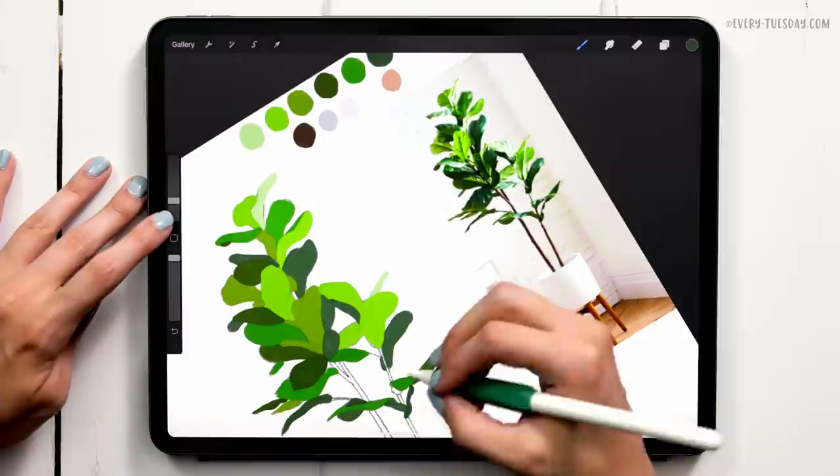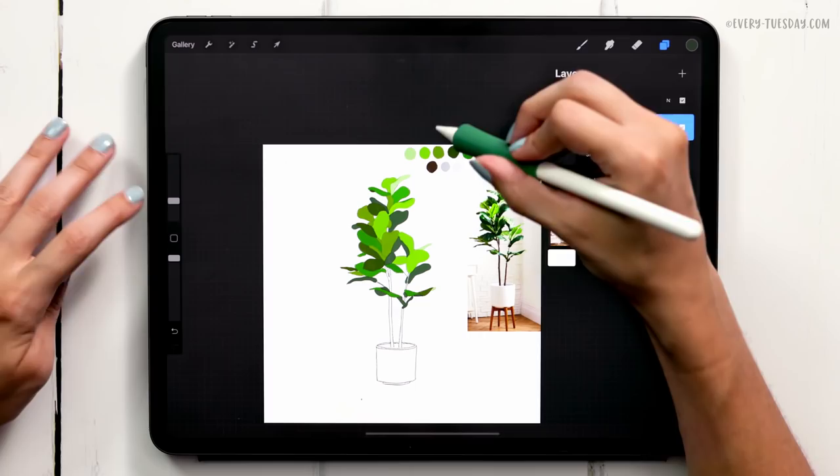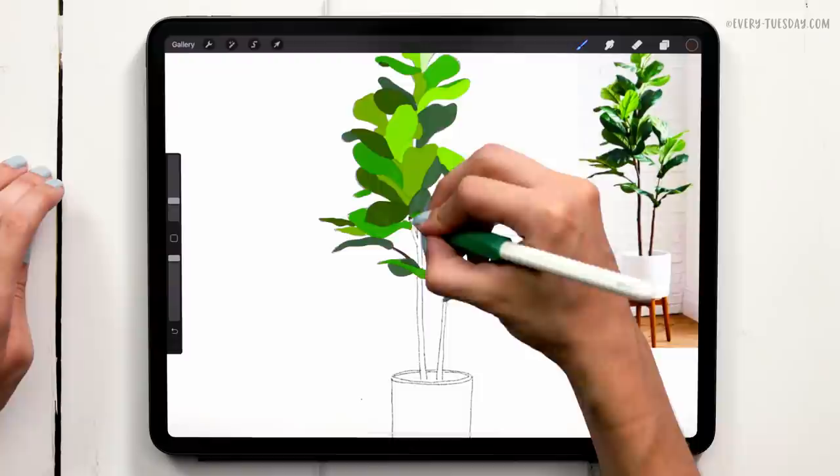I'm going to create a brand new layer underneath the leaves layer — tap on the sketch layer, create a new layer, and label this one 'branches'. We're just going to paint those in so everything's not floating. I'll grab the brown color and paint all the branches the same brown using the same brush we've been using.